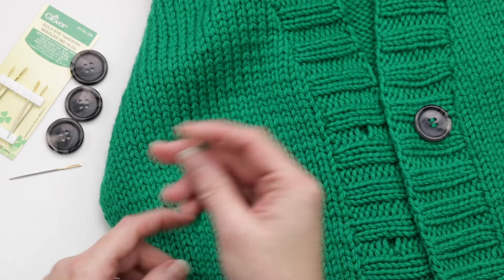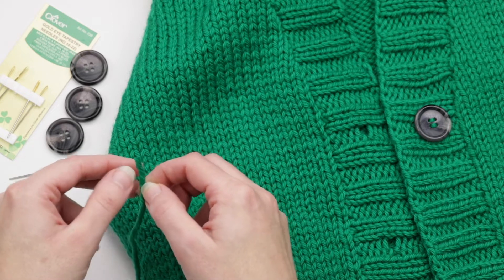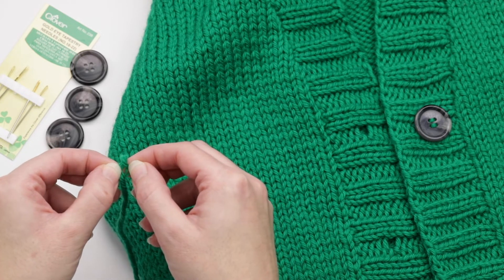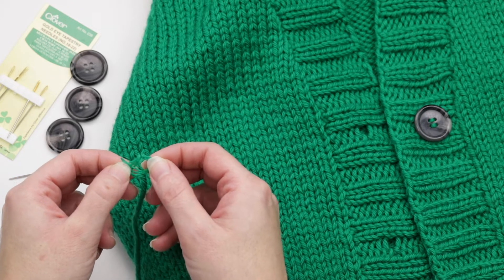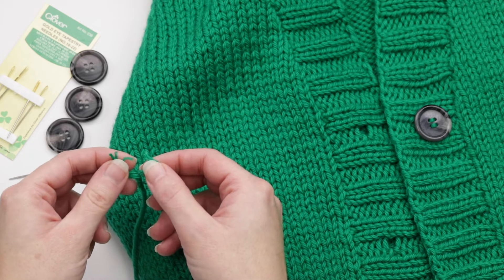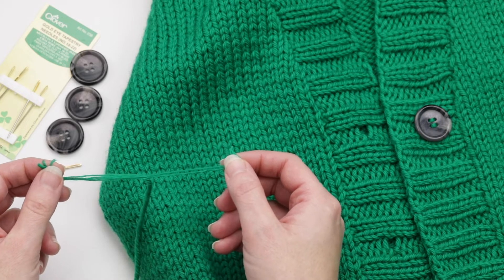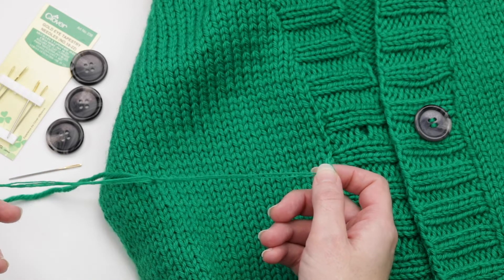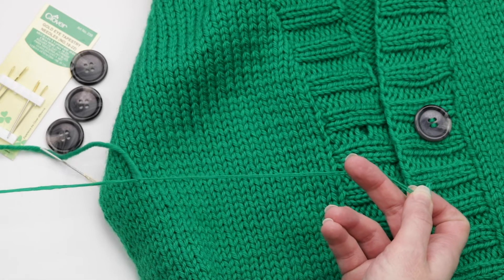Let me show you how I do that. I'll just cut a little piece here to demo it for you. To deply, you just want to separate the plies with your fingers, just like this. You could do two or three plies for your buttonhole. You just want to slowly go like this — the slower you go, the less likely it's going to tangle as you're undoing it. So just like that, you'll keep going.